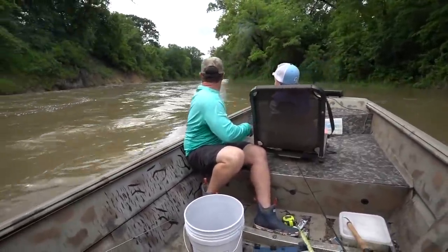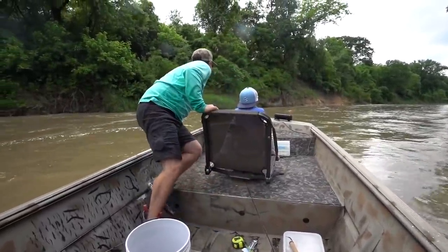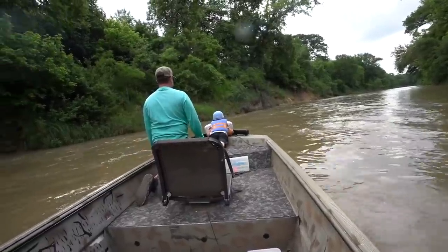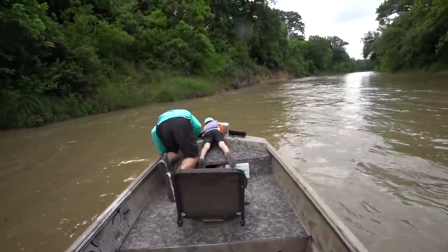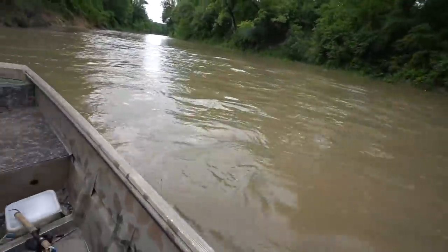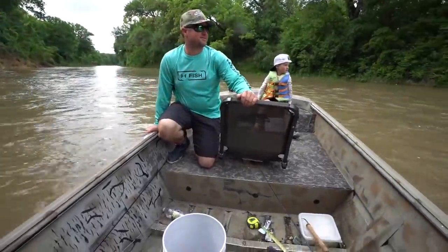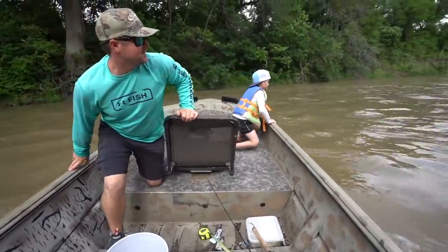First jug of the day that we're checking. We just actually passed it to go set some more out and it looked like it was bobbing, but I don't know. This water is moving. Is it moving? Oh yeah, it is. Did you see that? It went all the way under. Be a big old blue.